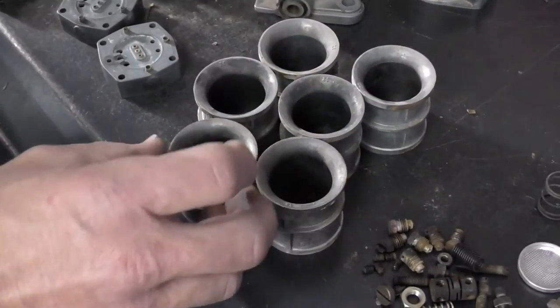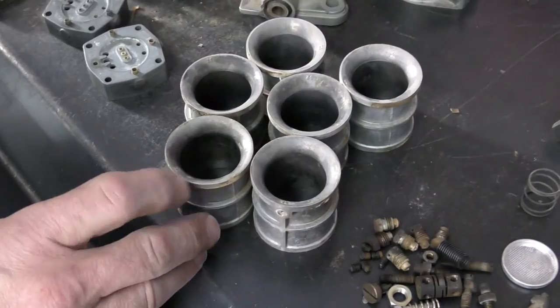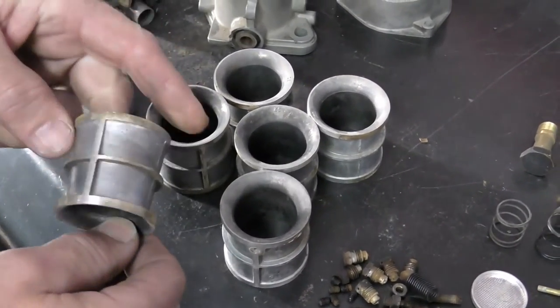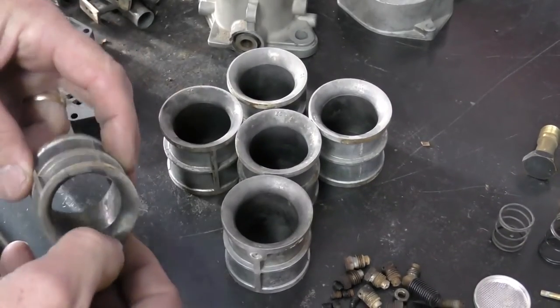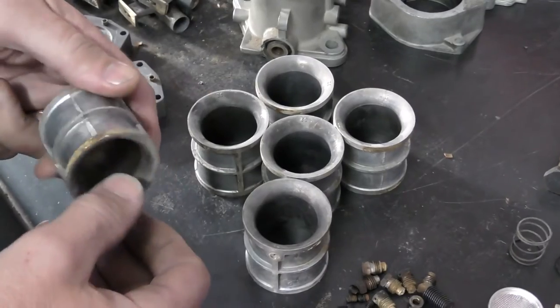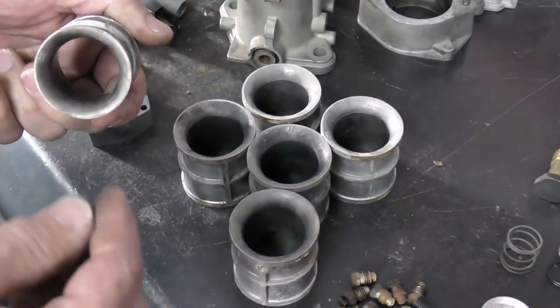The last component we haven't touched on are the chokes. These are made of cast aluminum — you've got to be careful in the bead blaster because they're not very strong. If you put the nozzle too close, it'll actually make it swell up like a big pimple, so you've got to keep some distance.